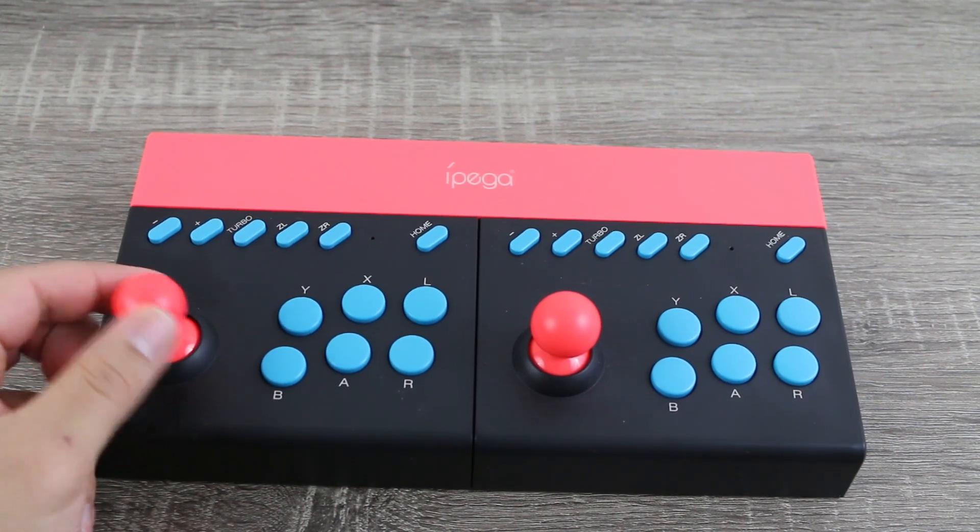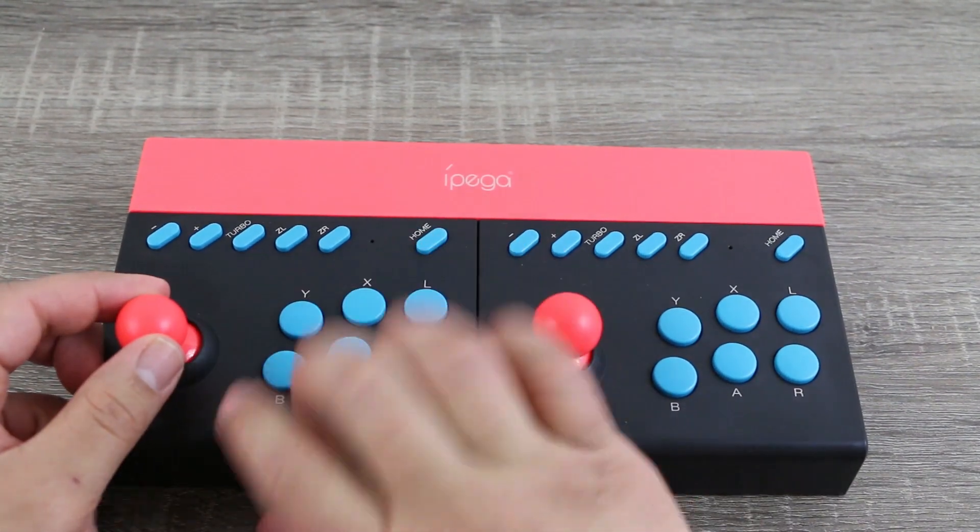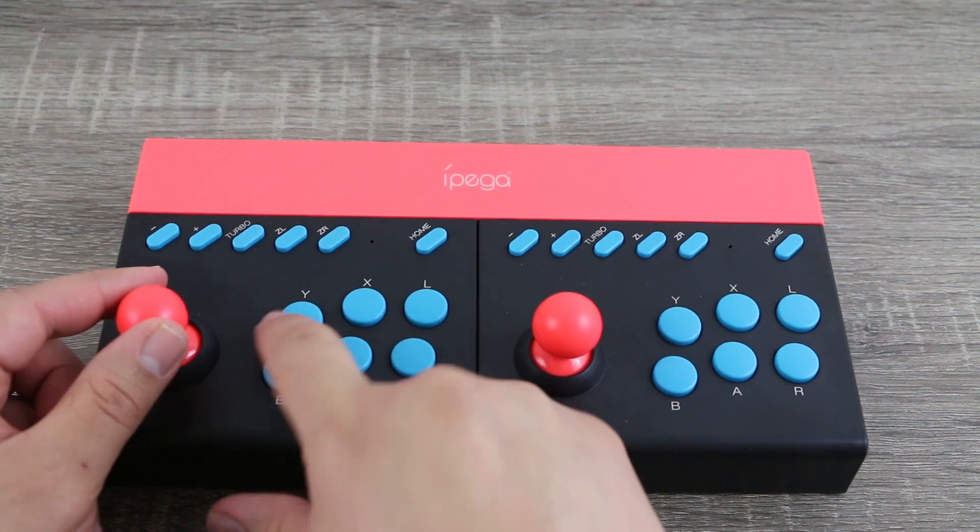And over on top of the controller you have your minus, your plus, a turbo feature, ZL, ZR, and a home button right on top.